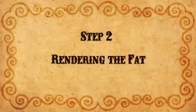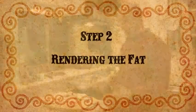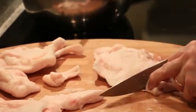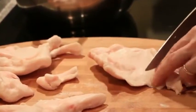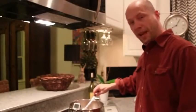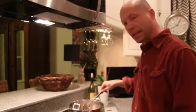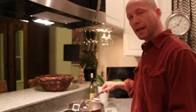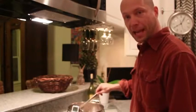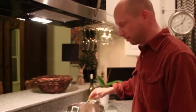For the next step, we need to cut the fat into small pieces about a half inch square. Place the fat in a pot on the stove and heat it up to a temperature between 225 and 250 degrees. You don't gain anything from getting it any hotter than that, other than destroying the fatty acids, which we want to do as little as possible.